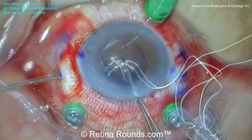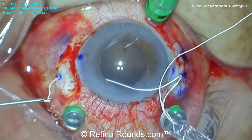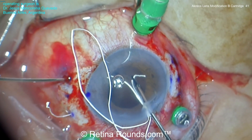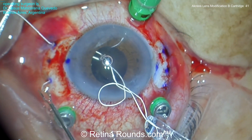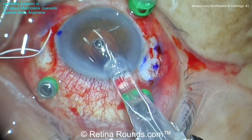Using a handshake maneuver, the Gore-Tex suture is externalized through the corresponding sclerotomy. Again, it's important to keep these sutures straight so that you're externalizing through the correct sclerotomy and not crossing the sutures. Once those Gore-Tex sutures have been pulled through, you can then visually confirm that the sutures are straight and not crossed.